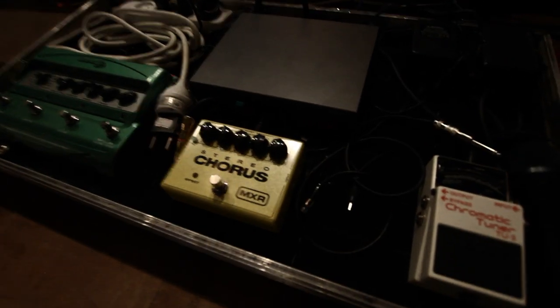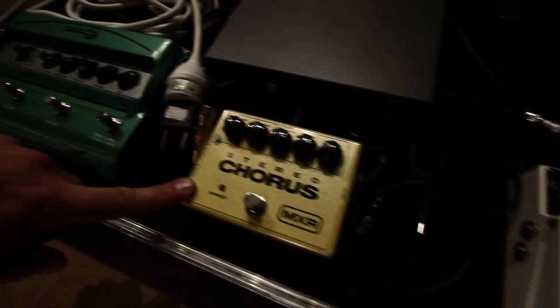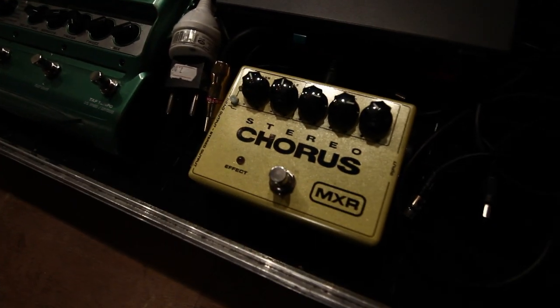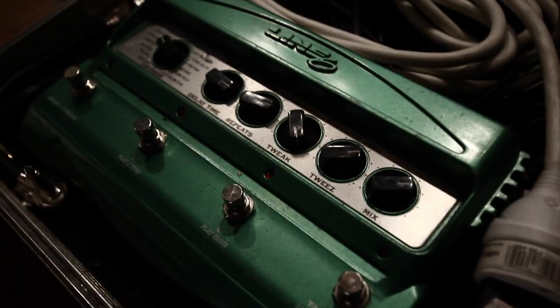And the pedal board is pretty basic. We've got the Boss tuner, which is standard. We've got the MXR Stereo Chorus, which is a great, rich-sounding chorus pedal. And of course, the Line 6 Delay Modular, which is one of my favorites.